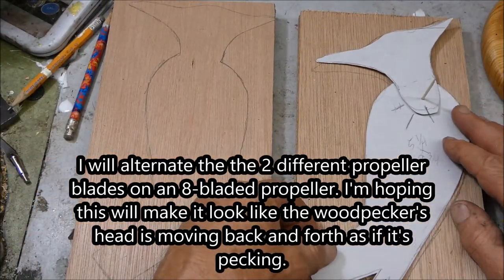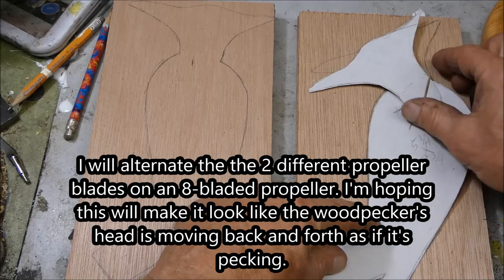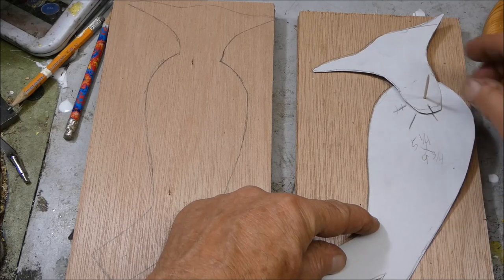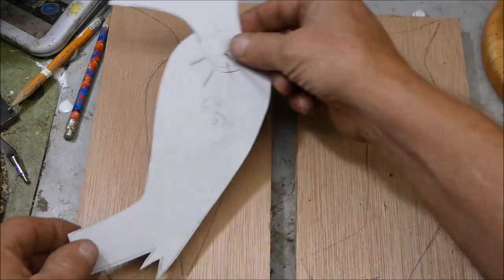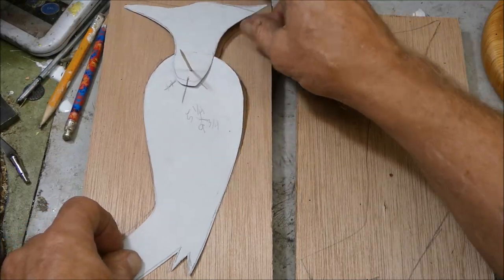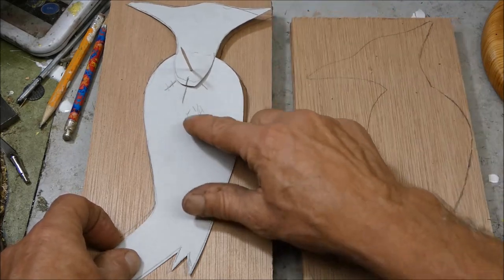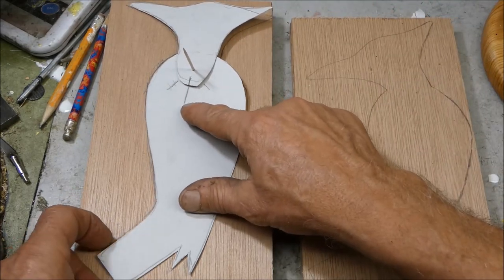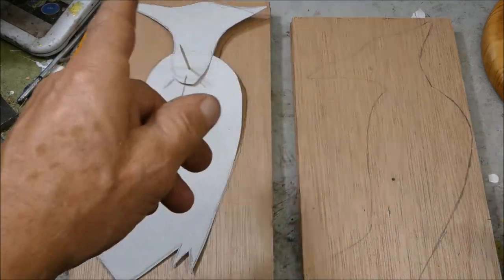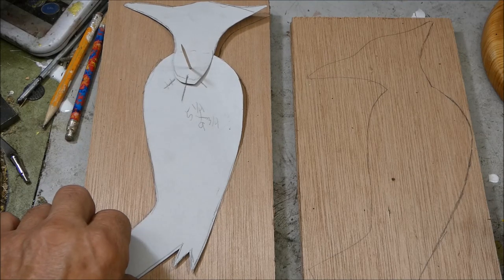I made a pattern with a movable head, so I made a mark here and then I bring it over here and now it's at this mark — something like that. So hopefully as the propeller spins, it'll make it look like the head is going back and forth. At least that's the plan.